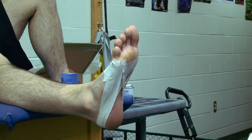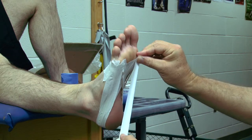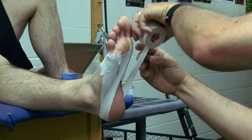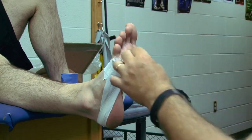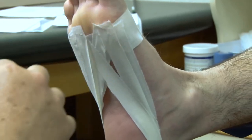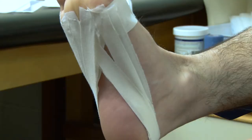Now for strips four, five, and six, I'm going to go to the other side of the roll of tape so I end up with a full roll. Come back over to the medial side, slightly in. With each strip of tape I'm working myself in towards the middle of his foot, and I should end up right in the middle of his foot.